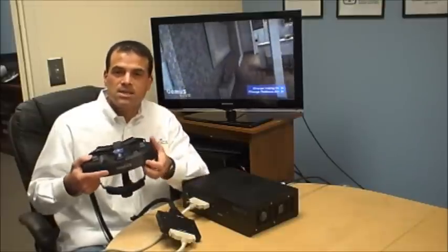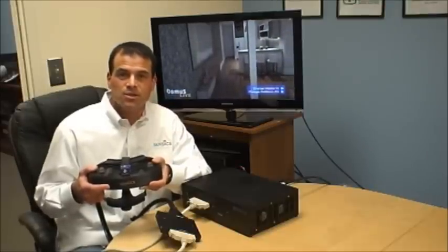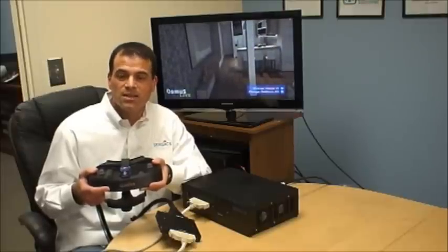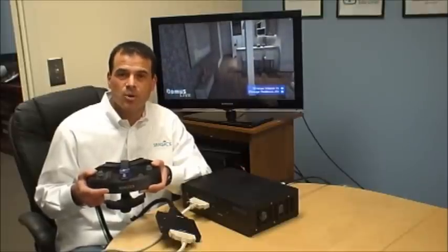Our head mounted displays are in use today by multiple companies in the military, universities, large manufacturers, and more. And the applications include flight simulators, driving simulators, product development, maintenance training, ground troop training, and really any kind of simulation or training where being immersed in the world would be helpful.